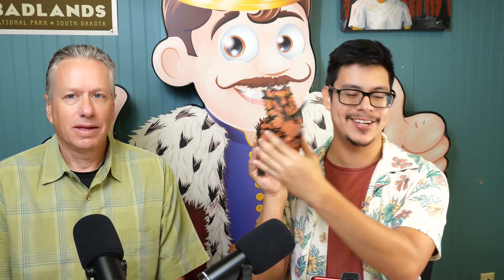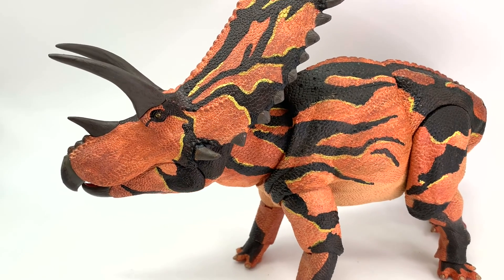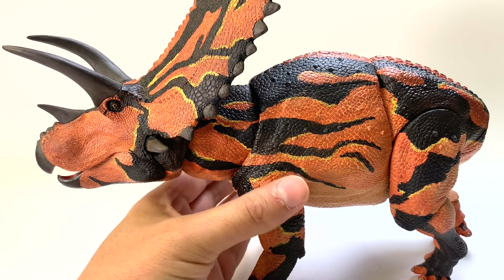We have one final figure to look at. We've been getting a lot of viewer requests for Beasts of the Mesozoic, so we have one Pentaceratops figure from BOM. Take a minute to appreciate just how large this figure is — this thing's a monster. The tail comes separately in the box and needs to be assembled by the user. Let's take a closer look at this Beast of the Mesozoic.